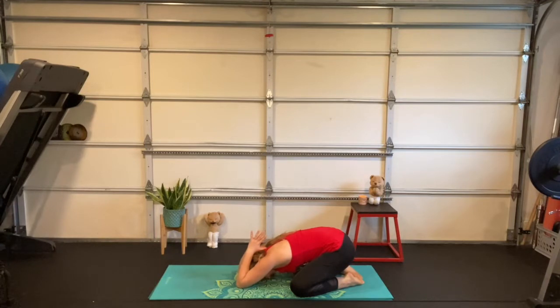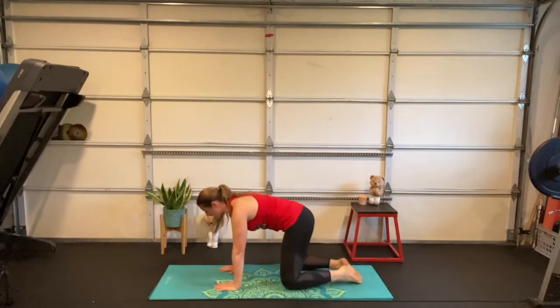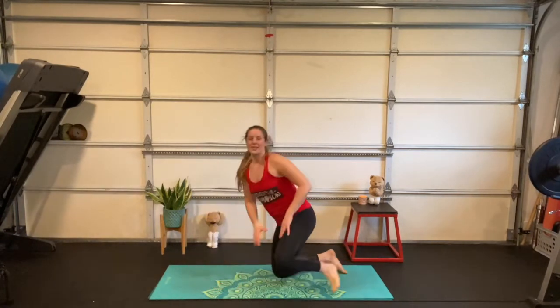Deep breath in, deep breath out. Then extend your elbows, reach your hands back out in front, walk the hands out so they're pressing into the floor, and inhale back up to tabletop. Come into your crisscross applesauce asana.